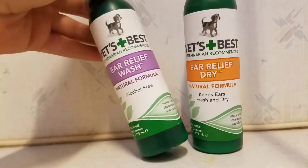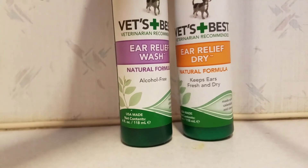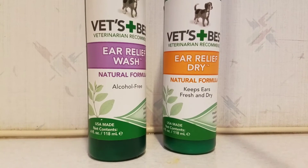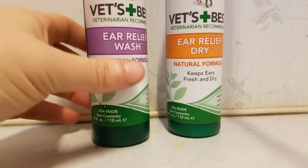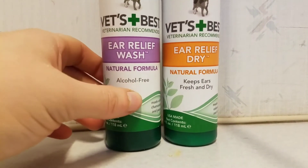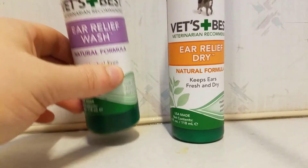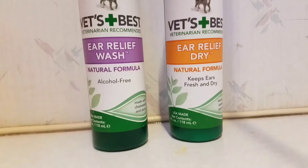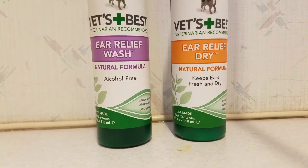They do sell an extra-large bottle of the ear wash — I wish they sold an extra-large bottle of the ear dry too, that would be amazing. This is off-label use, but I honestly use this stuff on myself whenever I'm getting any kind of skin irritation that seems yeasty in nature. I'm really athletic, so I'm no stranger to itchy rashes.